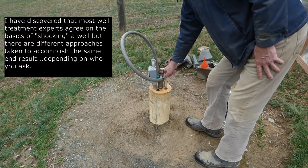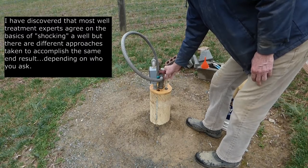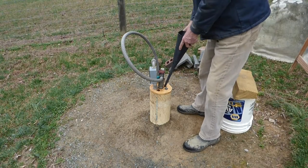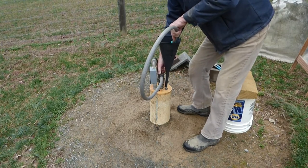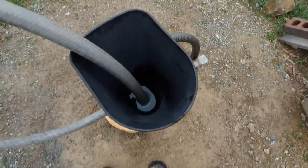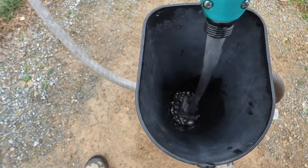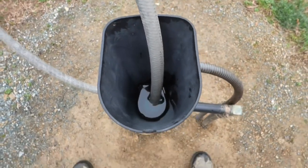I let this sit for about an hour and a half. Some people say you don't even need to let it sit — you just turn on the water, circulate it through until you smell chlorine, then turn it off and leave it for 24 hours or at least overnight. What I'm going to do is turn the water back on and circulate the water for at least 30 minutes, or until I smell chlorine.